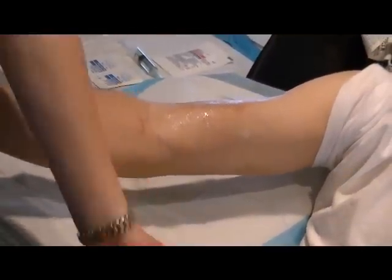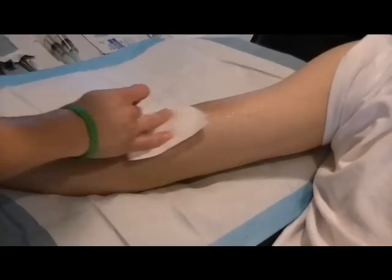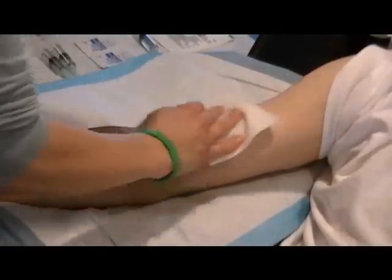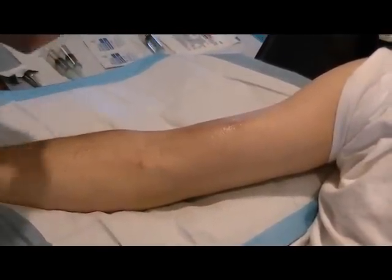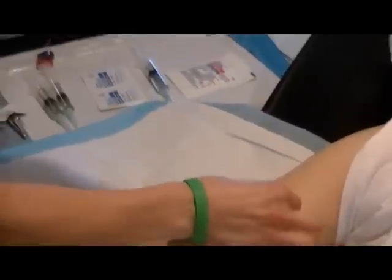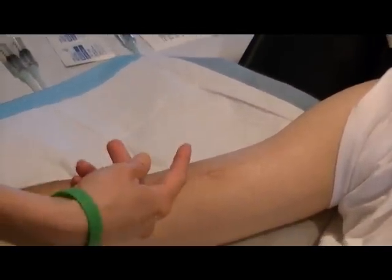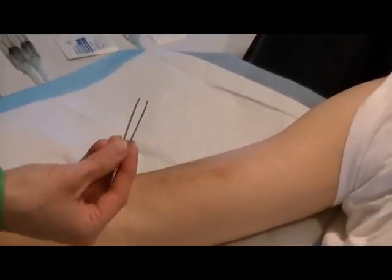We have some cleaning supplies here and we clean his arm off, then use alcohol to clean it up. We actually use the buttonhole technique where you use the same two holes every time. So you have to take tweezers and pick off the scabs before you actually put the needles in.